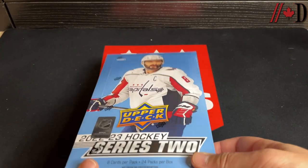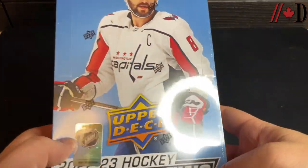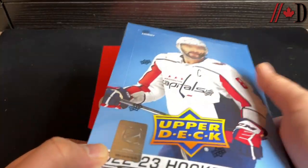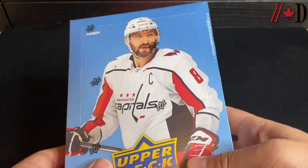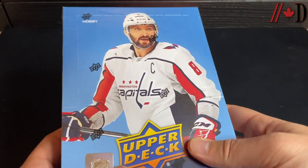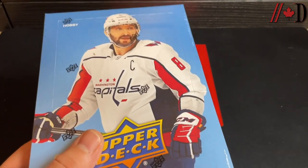Good day everyone, welcome to the Dine Sports channel. It's Brad from TSG Cards. We've got the newly released 2022-23 Upper Deck Series 2 hobby box, finally out, running about $129. We're hunting for Shane Wright, Juraj Slafkovsky, and Jake Sanderson — if you're local here in Ottawa, that's what we're after.